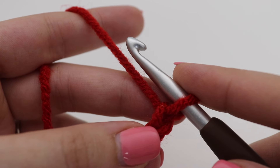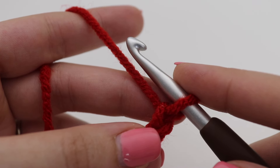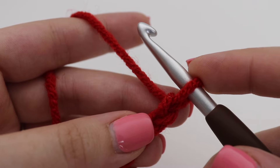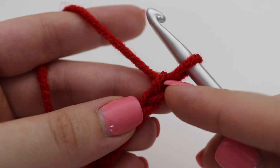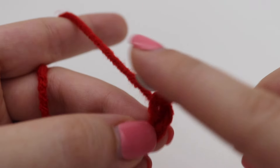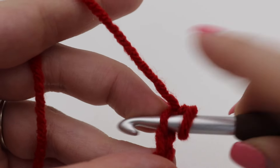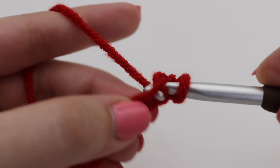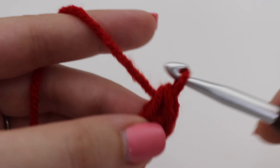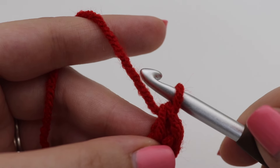Once you have your chains, we can begin row one. For row one, we're going to make a single crochet into the second chain from the hook — that loop on your hook does not count. Count two chains from your hook, insert your hook, yarn over, pull up a loop, two loops on your hook, yarn over, pull through two loops. That is your single crochet.